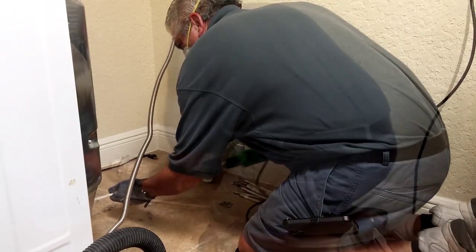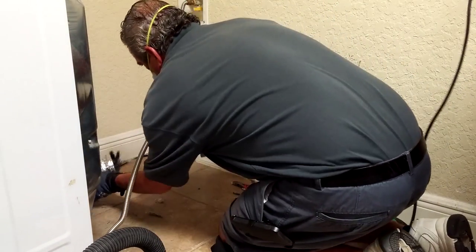Lint Factor will make sure to vacuum the hard-to-reach internal areas of your dryer. The hose that connects the clothes dryer to the exhaust duct, also known as the transition hose, is disconnected from the dryer and inspected and thoroughly cleaned.